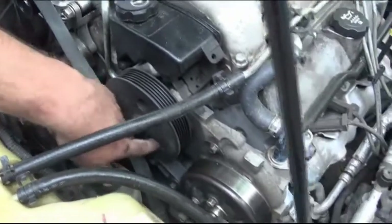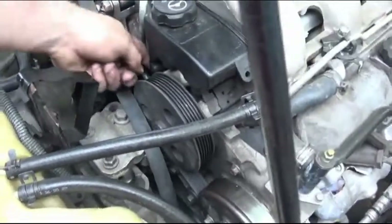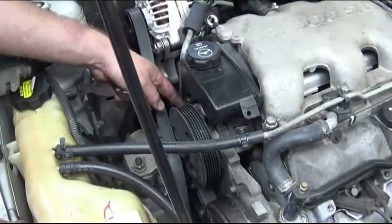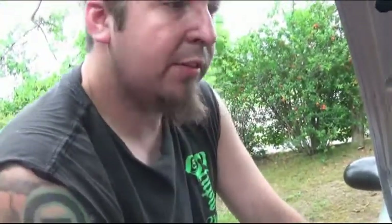All I've got left to move is the three bolts behind this pulley, and this is already loosened. Once I get it to where it's pulled out, I can take the return line and the pressure line off and pull that up. Hopefully it'll go that way — if not we'll have to pull the motor mounts.